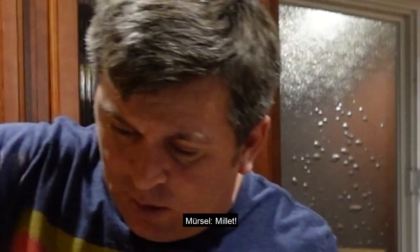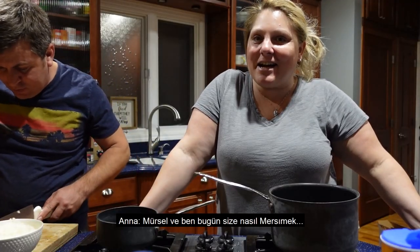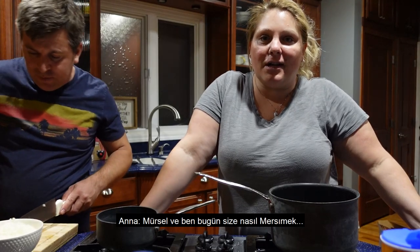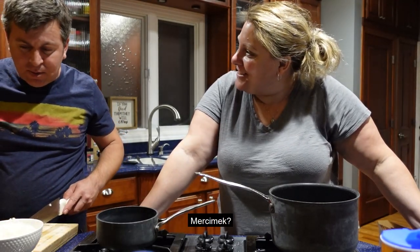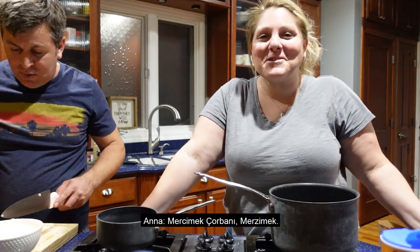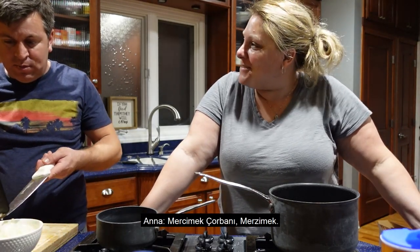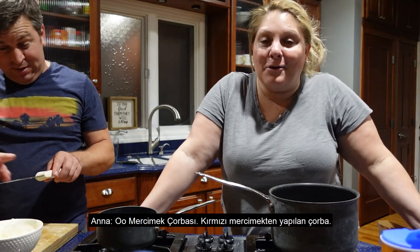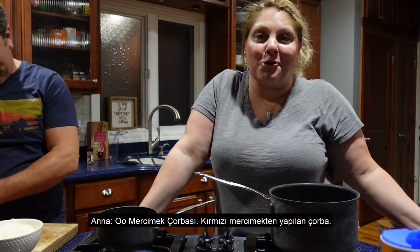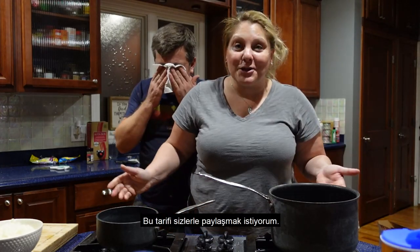Hey everyone! Marcel and I are going to show you how to make Merzamek Chorba — Merzamek Chorba Sana — which is a red lentil soup. So I'm going to share this with you guys.